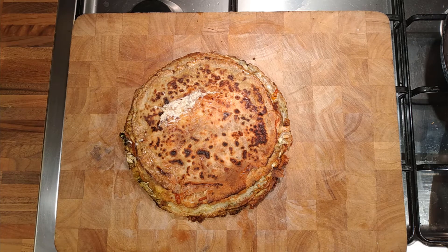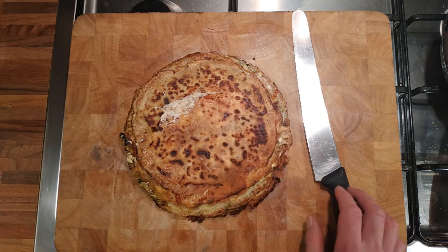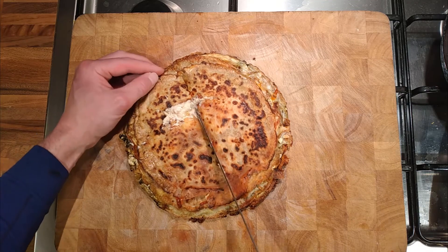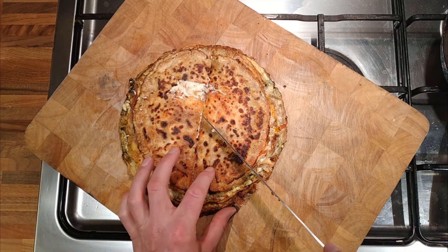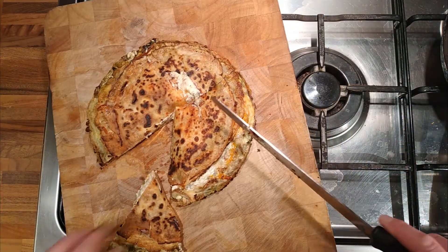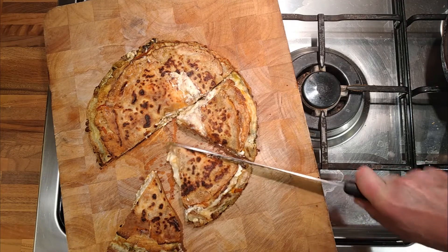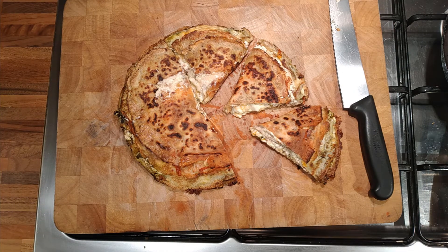Shall we cut into it now? I don't think the feta is probably going to be the best cheese for this. We'll give it two minutes to cool slightly — actually, let's just cut into it now. The feta is not the right cheese for this. It kind of looks good though — it looks like a cross section of a lasagna, with the feta acting like the white sauce.